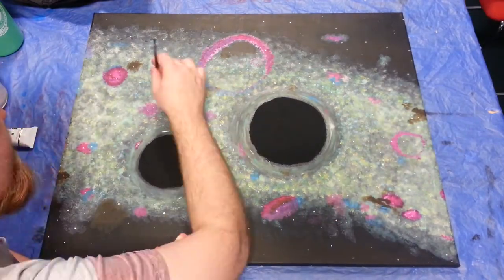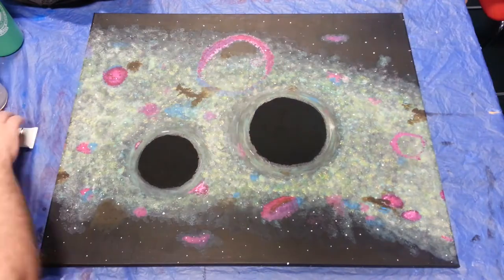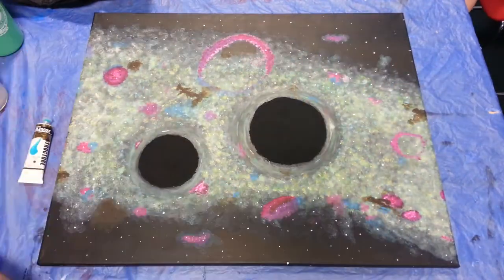It's always tricky trying to get a realistically random-looking star field, but I think I did a decent job on this one. I used both cool and warm whites for the stars to give them a little variation in hue.